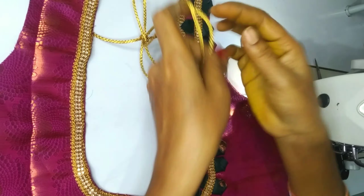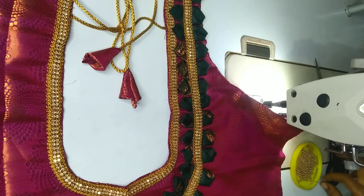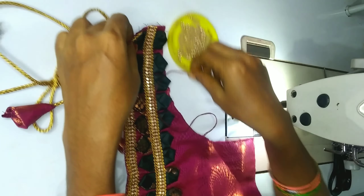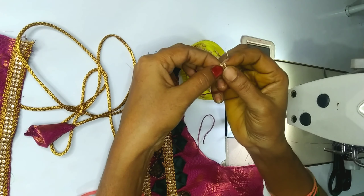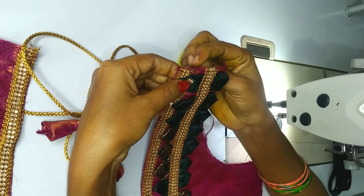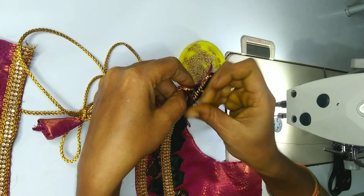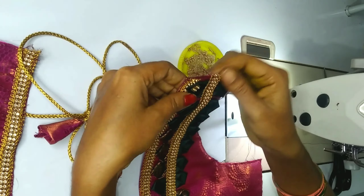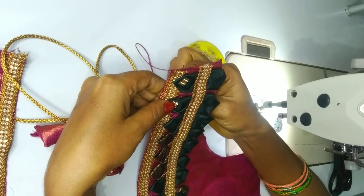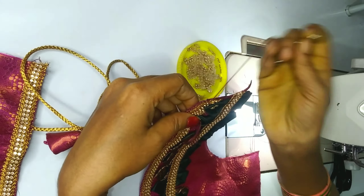Now I will draw the petals in the petals. I will draw the gold color petals. I will cut the stone lace with 4 stones. I will cut the stone with the gold color stone and stitch. I will put the petals in the middle of the head.